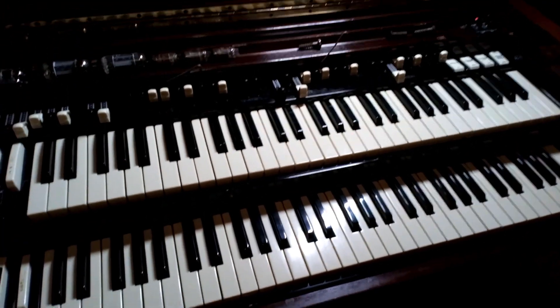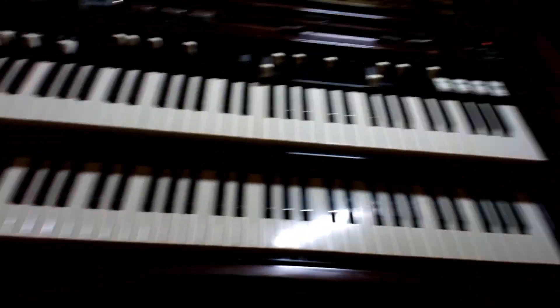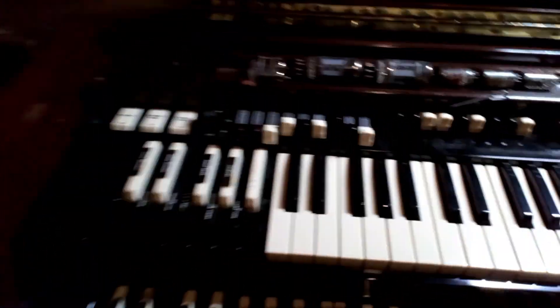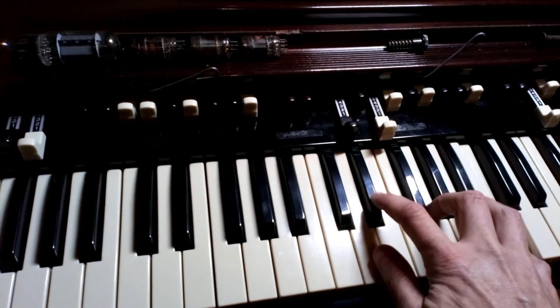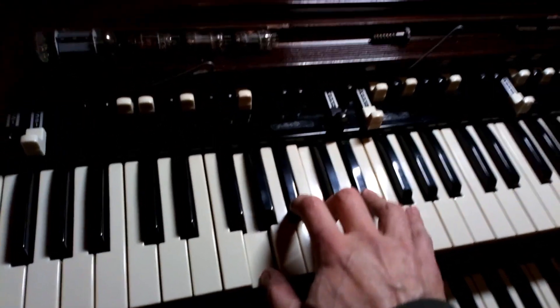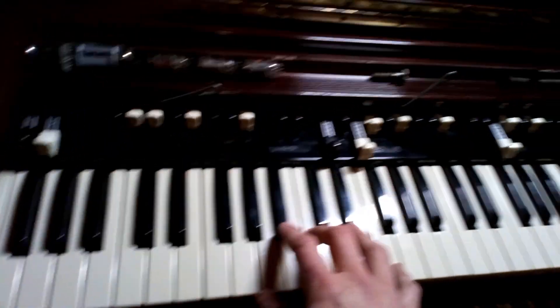Hi guys, I've got a C3 here hooked up to a 147 and it seems to have a bit of a percussion issue — not the bell in the background, that's just my daughter. I'm on the B preset, all the B drawbars on top manual are in, and percussion is on, set to third, soft and fast. It's not decaying as it should. I'm thinking it's probably the zinc hair dendrites — something is shorted out either in the percussion switches.